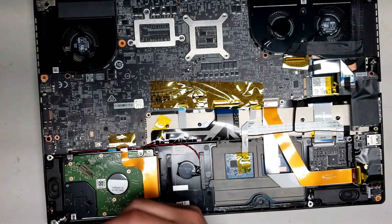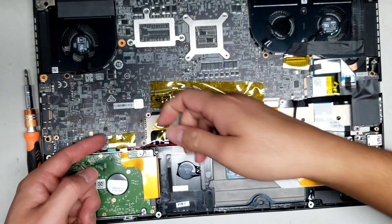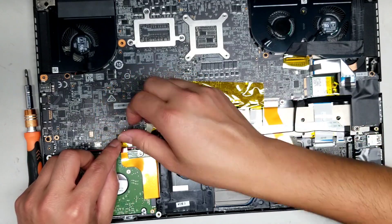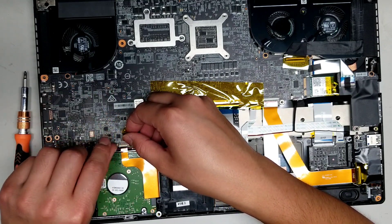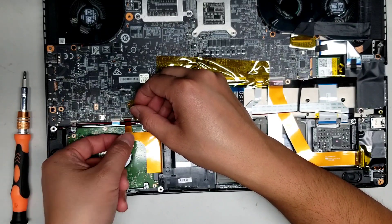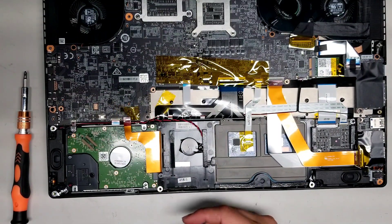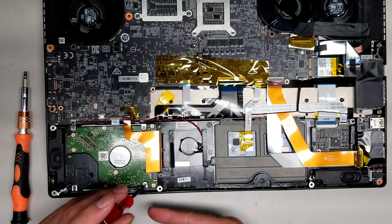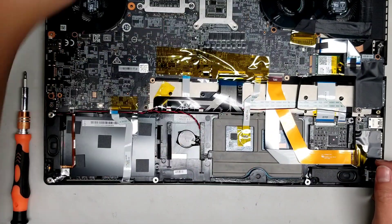Use a non-conductive pry tool — something that doesn't have metal — just in case. You don't want to damage anything on the board. I like to use my fingernails, but if you know what you're doing and you're careful, you can use metal pry tools — just be very careful that you don't short anything, because sometimes capacitors can hold power for quite a while. To remove the hard drive, lift up this little tab, then pull it back and lift the hard drive out. If you can't lift it out, take a small screwdriver and go where the screw hole is, and use the screwdriver to leverage it out.